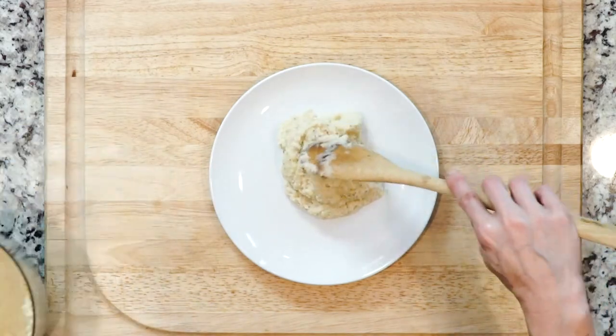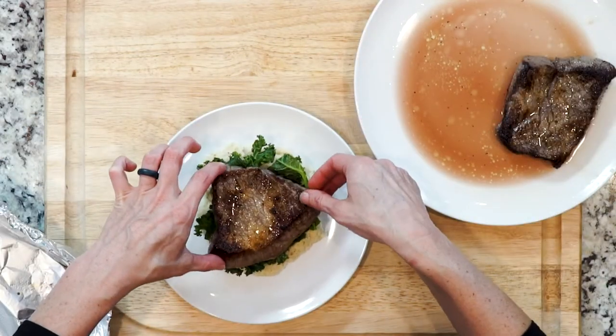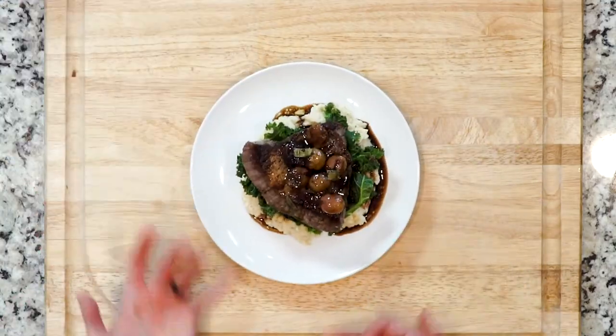Place a dollop of the cauliflower puree on a plate, add a little kale, top with one of the steaks, then spoon some grapes with a little sauce on top. Let's eat!